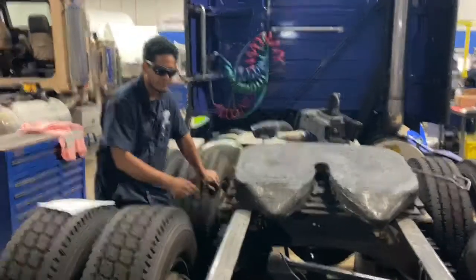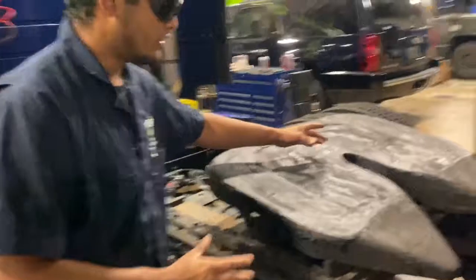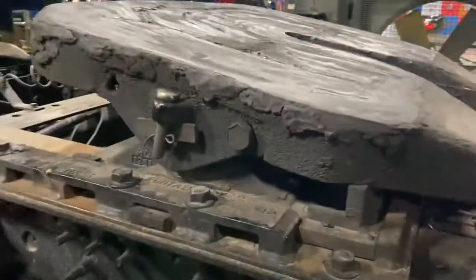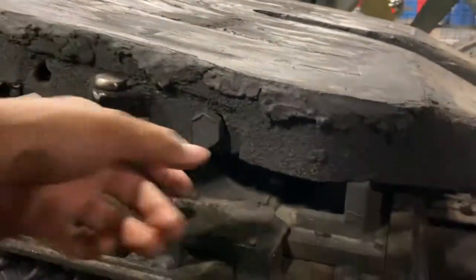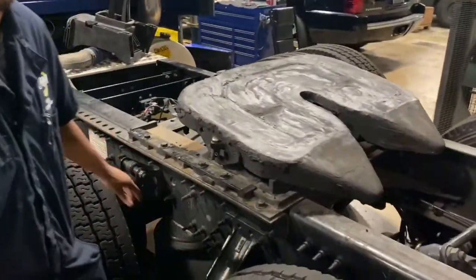This right here is the slack adjusting bolt, and what it does is it adjusts the locking mechanism to set how tight you want the trailer. If you tighten too much you can't take out the trailer, but if you have it too loose the trailer might be able to come out.